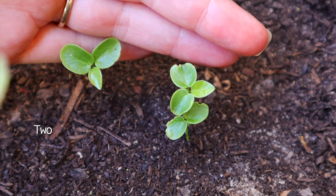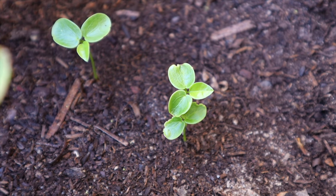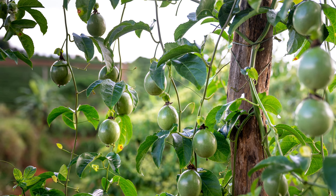Keep the seeds somewhere warm — it's summer here so it's already warm, but if you're not in a warm climate or season, put them on a windowsill or somewhere warm to sprout. These were the most delicious passion fruit I've tasted, so I'm happy to be regrowing them. Passion fruit grow really well from seed — unlike many fruit trees that need to be grafted, passion fruit grow really easily from seed.